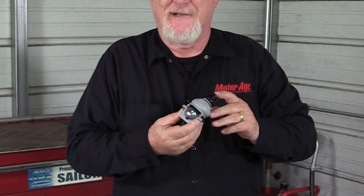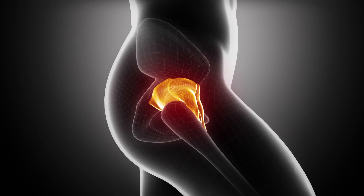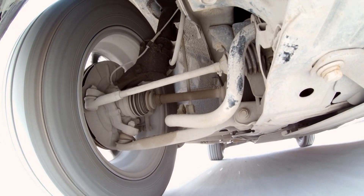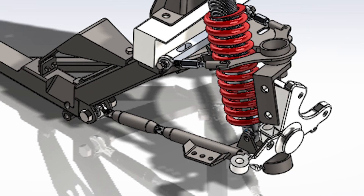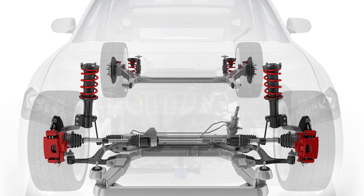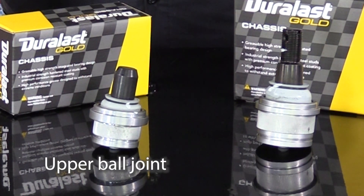The automotive ball joint, also known as a ball and socket joint, resembles the human joint at the hip, both in design and function. The human version allows movement of the leg in all directions. In a similar way, the vehicle's ball joint allows for unhindered movement of the suspension and steering system components. Vehicles may be equipped with both a lower and upper ball joint, or just a lower, depending on the suspension design. Because of the extra work that the lower ball joint has to perform, it's typically larger than the upper.